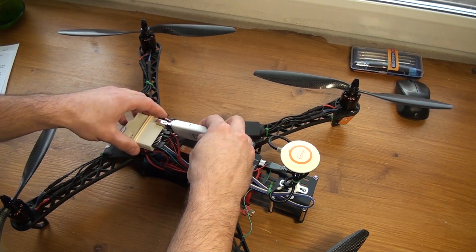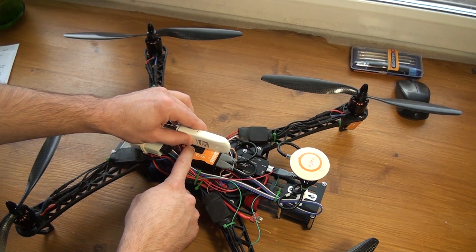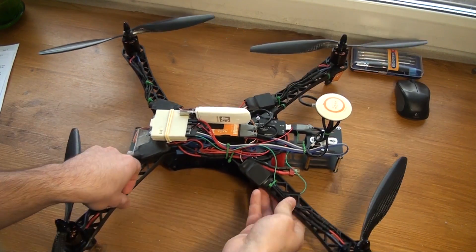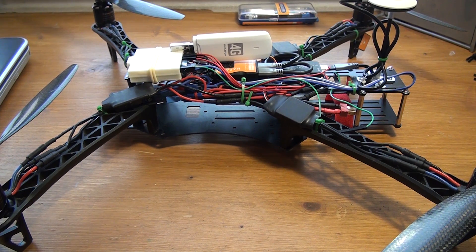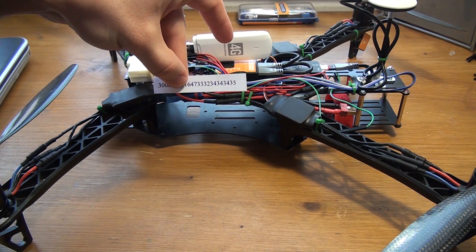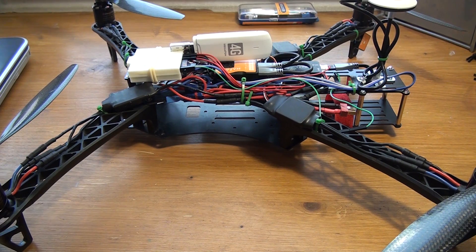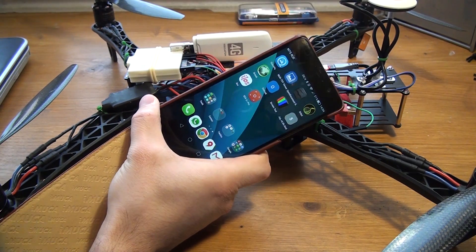After connecting everything, the next step is to open and set up the control panel — it's very easy as well. This MINLA board comes with a unique ID number, and I'm going to control my drone from this Android mobile phone.